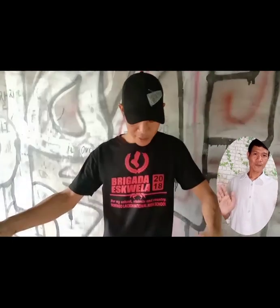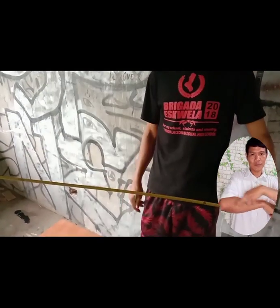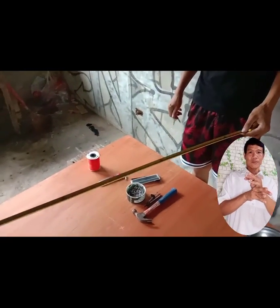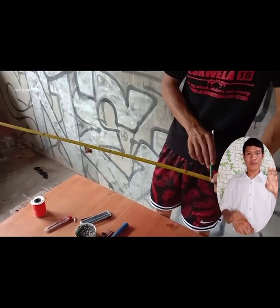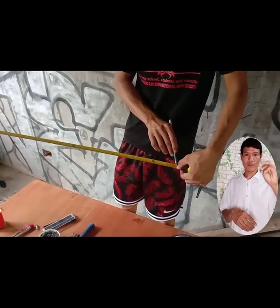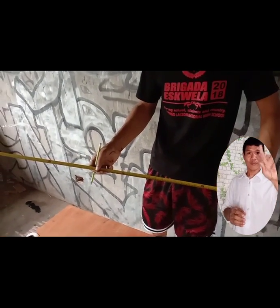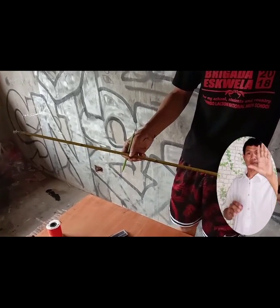Now this is a challenge. Here is my measuring rule. Supposing we are going to make a layout of a circle wherein the diameter is 1 meter — this is 1 meter. So if the diameter is 1 meter, of course the radius is 50 cm or 0.5 meter.